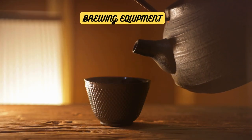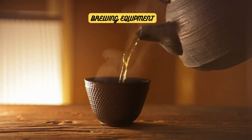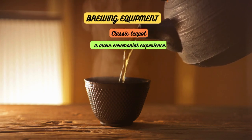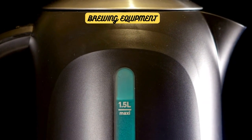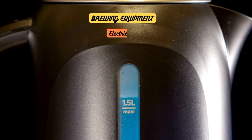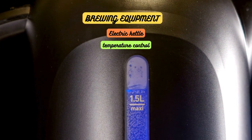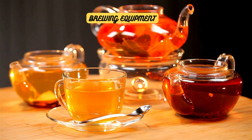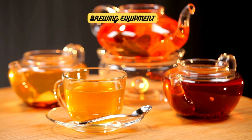When it comes to brewing the perfect cup of tea, the choice of brewing equipment can make a difference. Traditionalists may opt for a classic teapot, which allows for a more ceremonial experience and the ability to pour multiple cups. On the other hand, modern tea enthusiasts might prefer the convenience of an electric kettle with temperature control, or a tea infuser mug that combines brewing and drinking in one vessel. Each brewing method has its own charm and benefits, so choose the equipment that suits your lifestyle and enhances your tea-drinking pleasure.